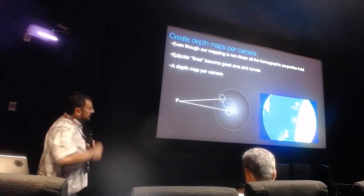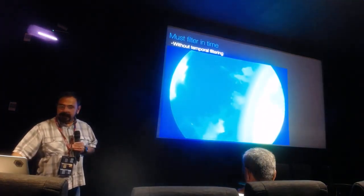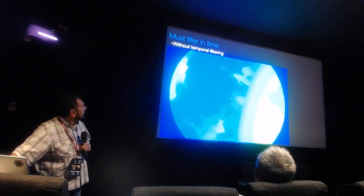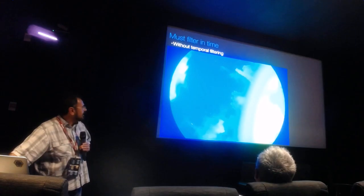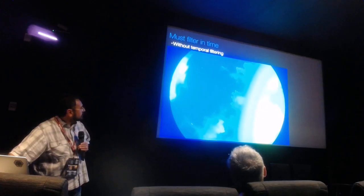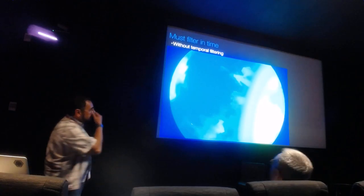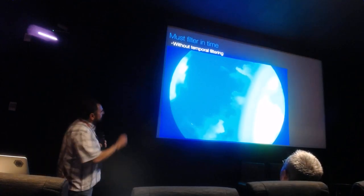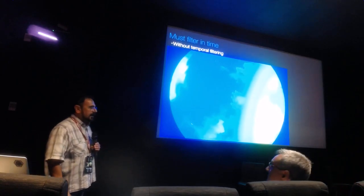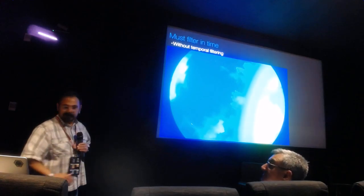This is the type of depth we produce: a depth map per camera. This is without temporal filtering. When we apply temporal filtering, we actually pick back up fine features that get recovered through temporal anti-aliasing. We had to do that, otherwise the scene would flicker and be unacceptable.